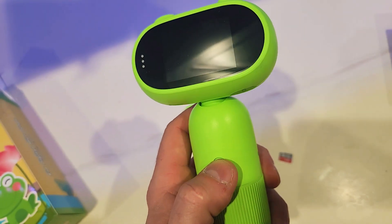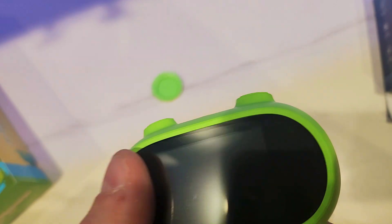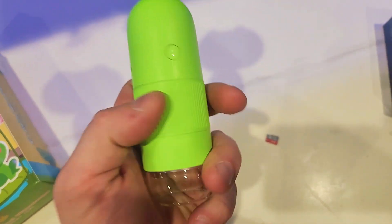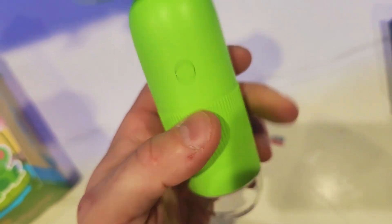The power button is right here — hold it for 3 seconds to turn on, and hold it for 3 seconds to turn off. You can also adjust the tilt of the screen, so if it's not comfortable you can tilt it to your preference. There's an additional focusing ring — turn it this way or that way until you get focus.